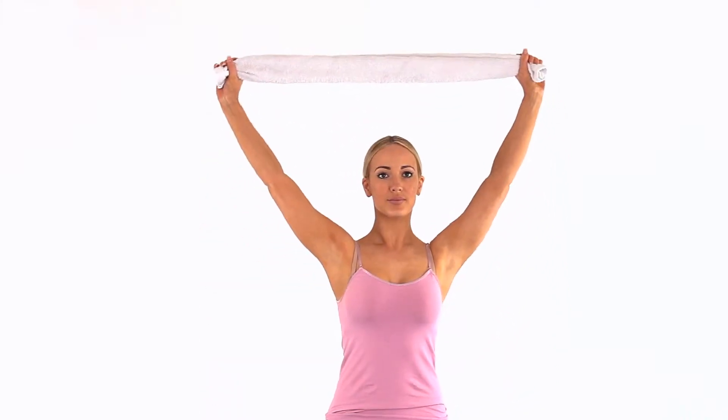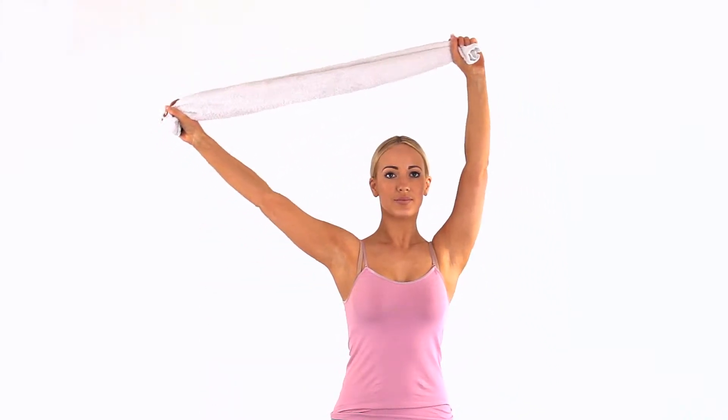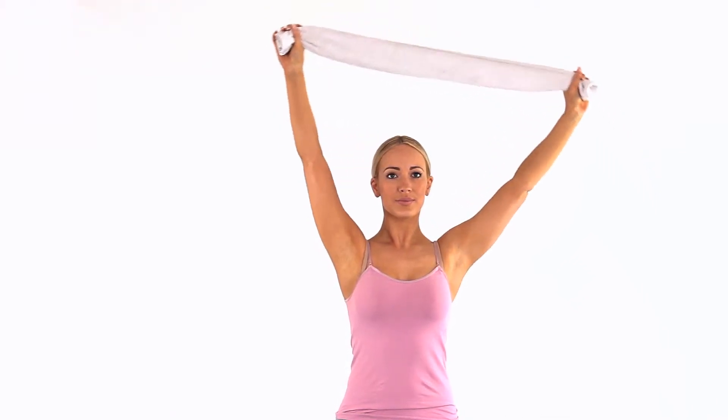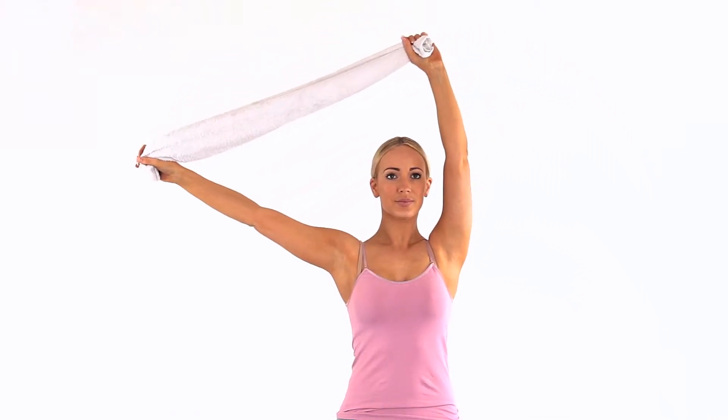Take a scarf, hand towel, or dowel rod and grasp both ends. Lift it above your head and slowly move the scarf from side to side, as if you were waving a football scarf.